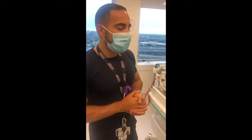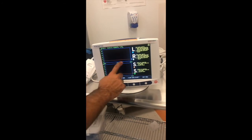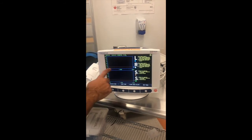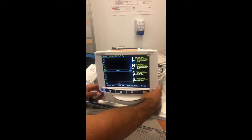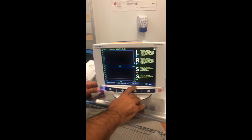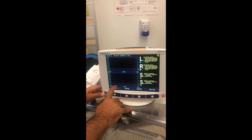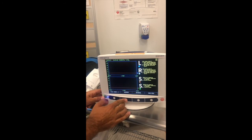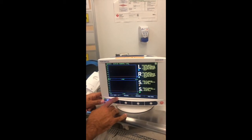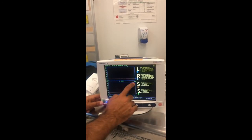Looking at the monitor, the trends are displayed over the course of one hour by default. You might want to view trends over a longer period. Go to next menu and select time scale. The scale is currently over one hour, but you can choose two hours, four hours, eight hours, or 12 hours. Once you've selected 12 hours, go back to the home screen and the scale changes to 12 hours, allowing you to see long-term trends.